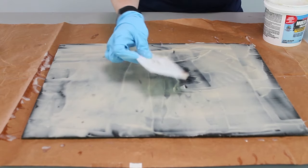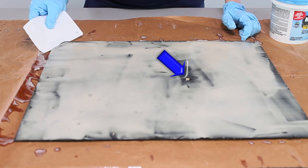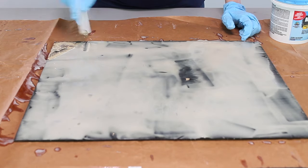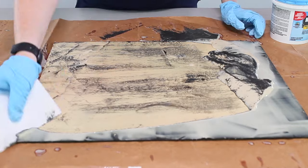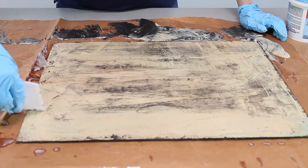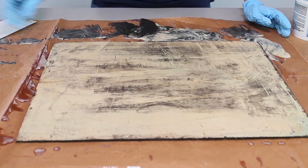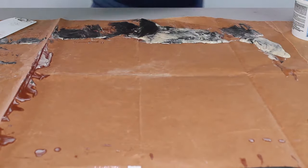Once that's fully applied over the back, I let it sit and do its work. You can see there's one area in the middle where I tested with the paint scraper to see if it was lifting off. If it starts to bubble up, then you know it's done its job. You can then scrape off that extra multi-strip, remove as much as you can from the surface, and then rinse that surface off to get all that excess paint stripper off.